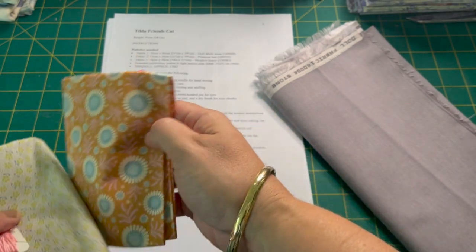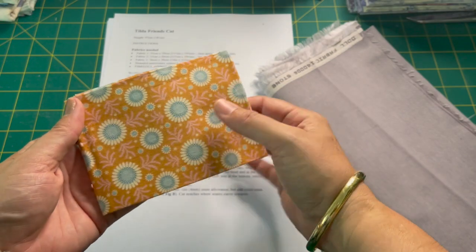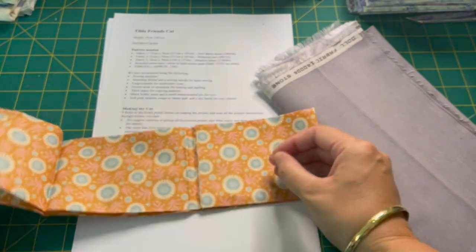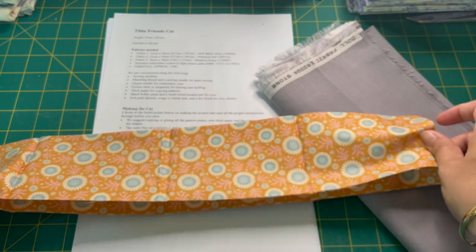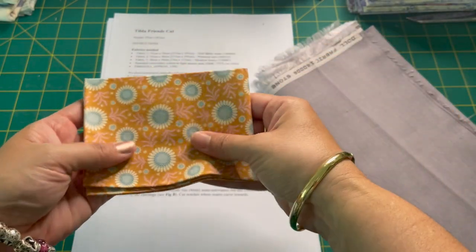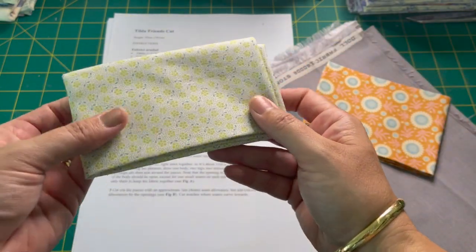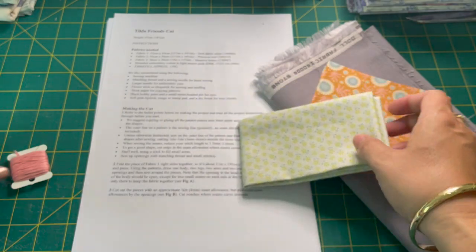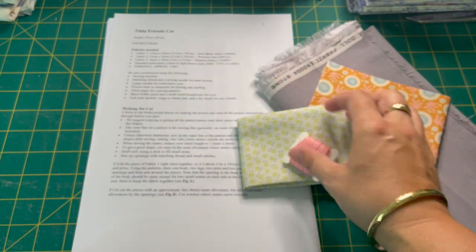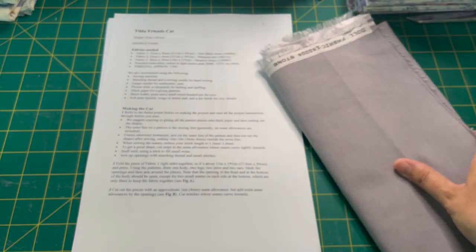The other things you're going to need are a fabric for the dress — I'm going to use this older Tilda fabric — and this one is going to have a green floral bag. I've also got some pink floss here for the nose. So that's a few things we're going to need.